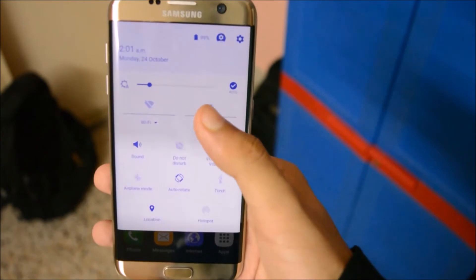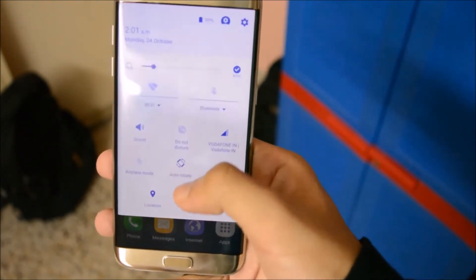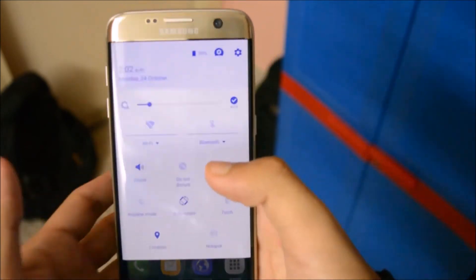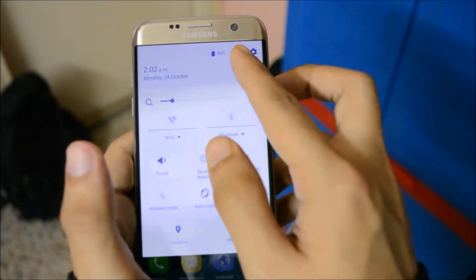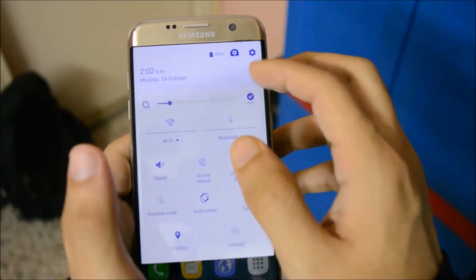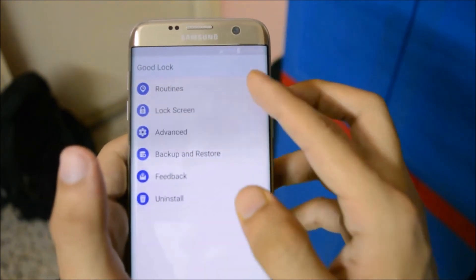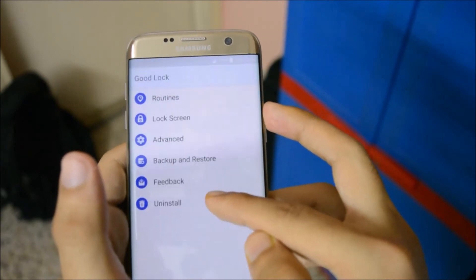You get the brightness bar, Wi-Fi, Bluetooth, sound, Do Not Disturb, and a few more. It's a lot like stock Android. At the top you can see two options for settings: one is your normal settings, and the other — which shows a smaller settings icon with a circular design — is your Good Lock settings. Going into the Good Lock settings, you'll be given these options: Routine, Lock Screen, Advanced, Backup and Restore, Feedback, and Uninstall.